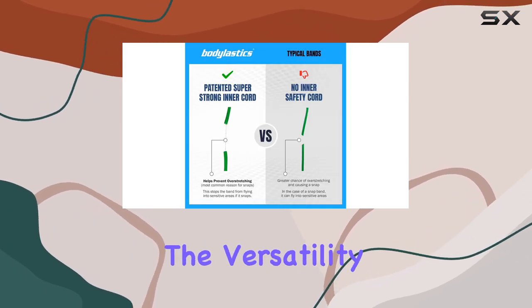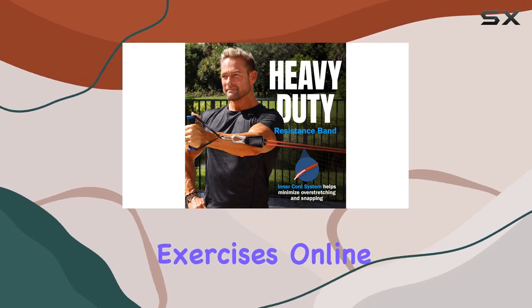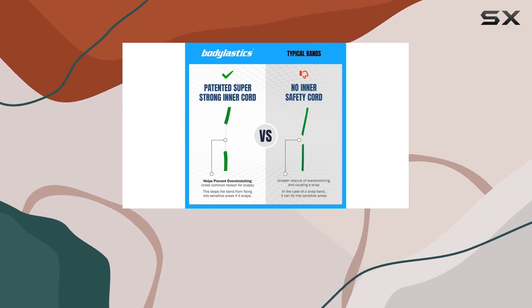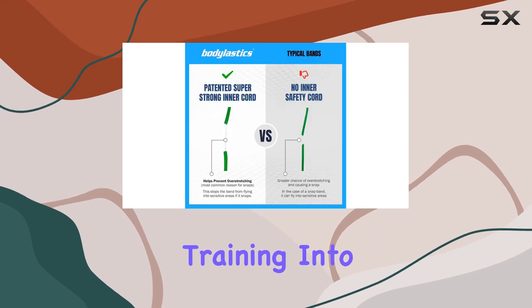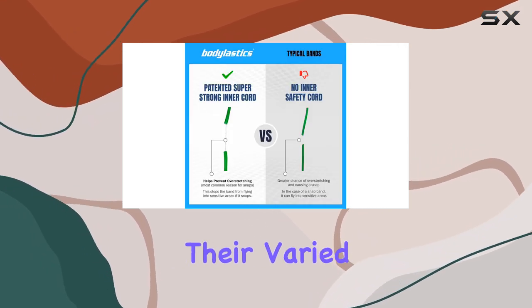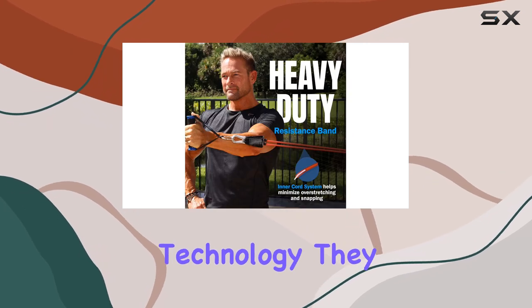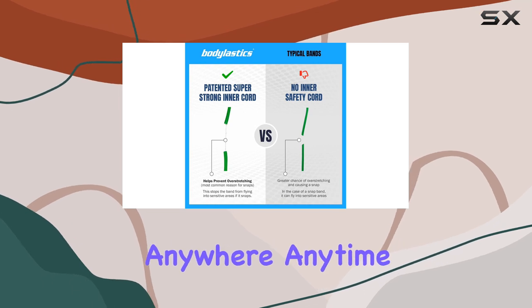However, given the versatility of these bands, you'll have no trouble finding alternative exercises online or through other sources. Overall, the Botelastics resistance bands are an excellent investment for anyone looking to incorporate resistance band training into their fitness routine. With their varied resistance levels, useful attachments, and anti-snap technology, they offer a safe, effective, and convenient way to work out anywhere, anytime.